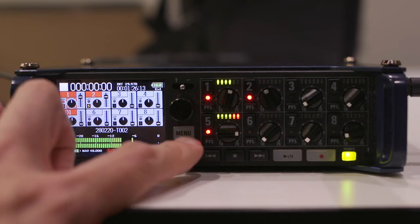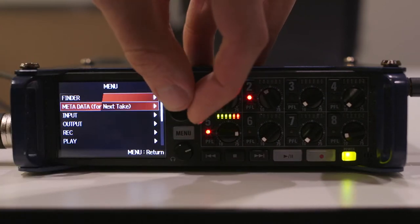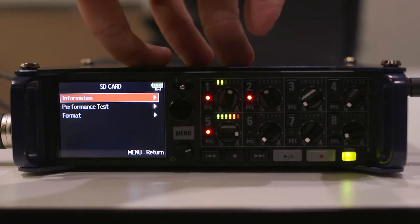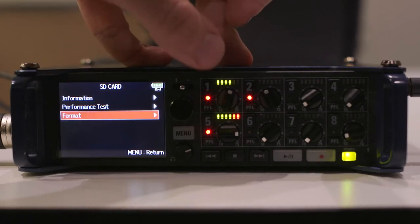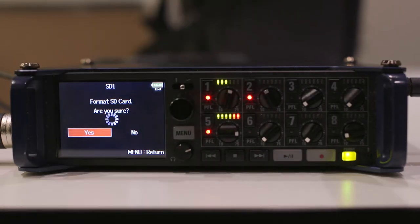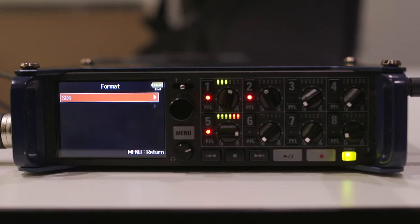Let's go into Menu. You'll notice we want to first go down to SD card — we want to format the card. The F8 has a dual SD card capability. It only ships with one SD card, but if you have a second one, you can put it in there and record the dialogue simultaneously across both cards.